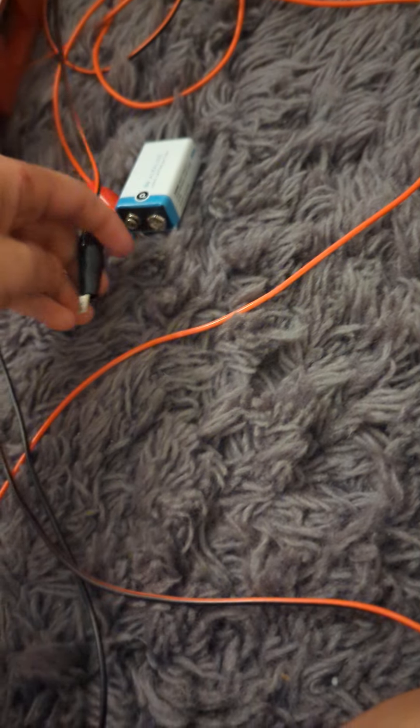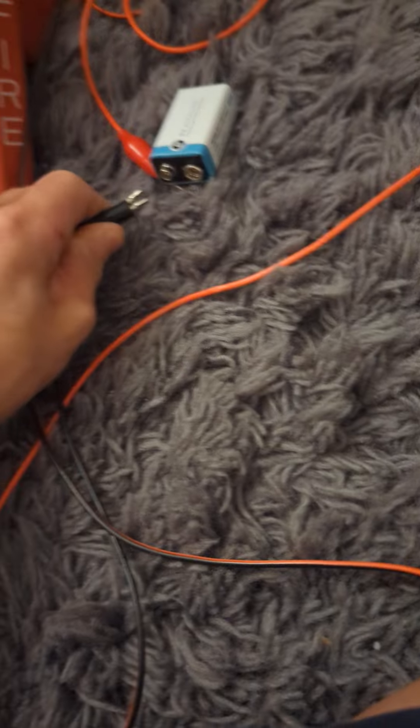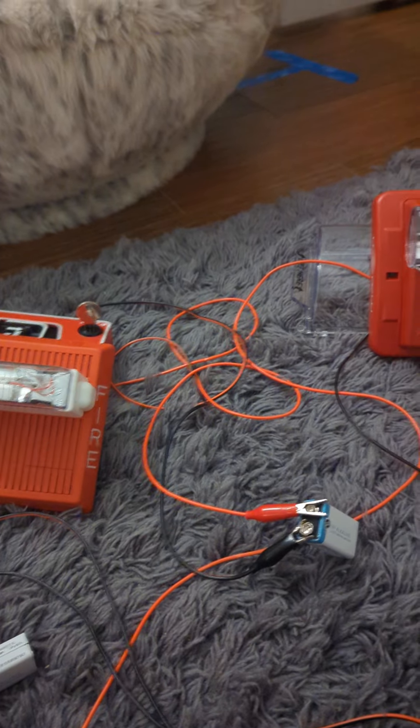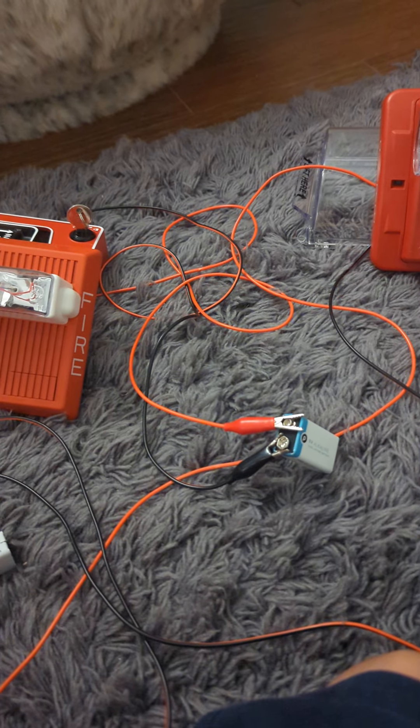The other one fell out. I have to put it back in. Just give me a second. There we go. Let's reset this one. I actually want to show you when I reset it. Sorry about that.